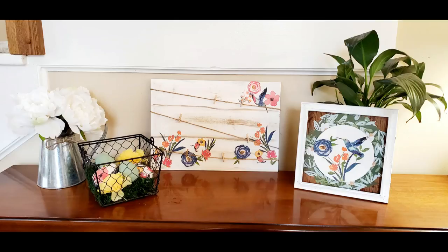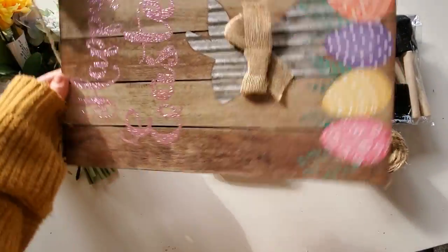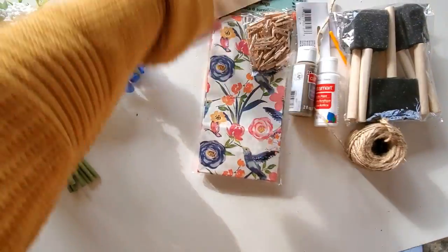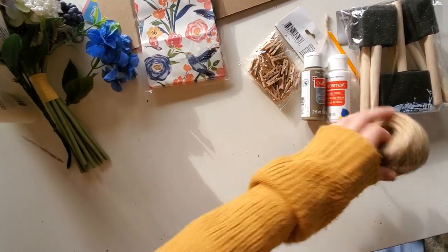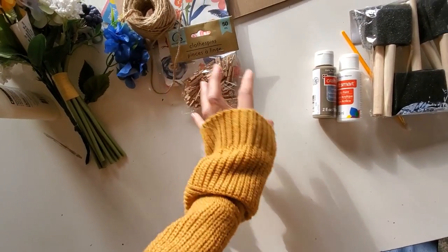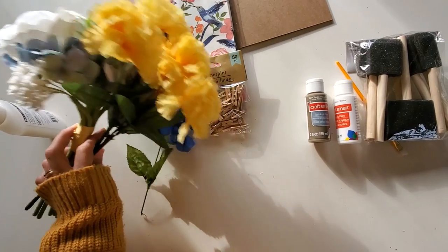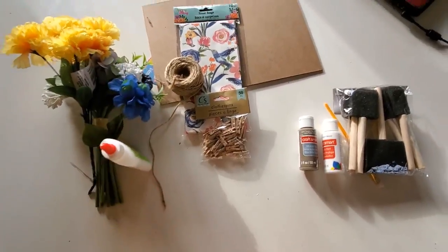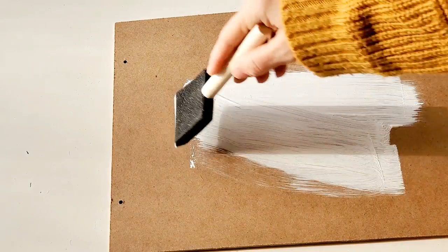I am super excited about this video. We are starting with a spring sign and you will need this Happy Easter sign that I picked up from the Dollar Tree, or any other sign they have there. You'll also need the treat bags, some paint, some twine, mini clothespins, something to paint with, and some glue. To begin, I'm just going to remove the hanging twine and paint the entire back side of the sign white.